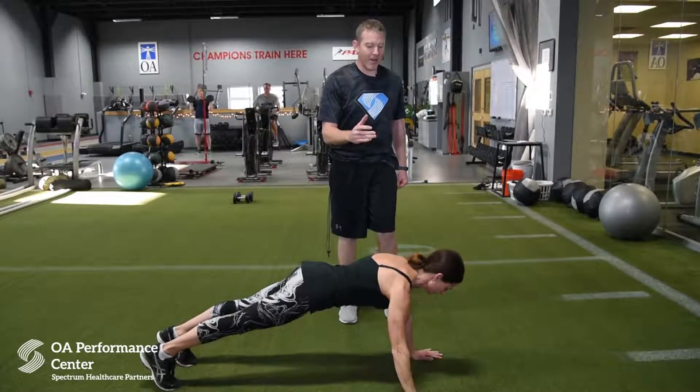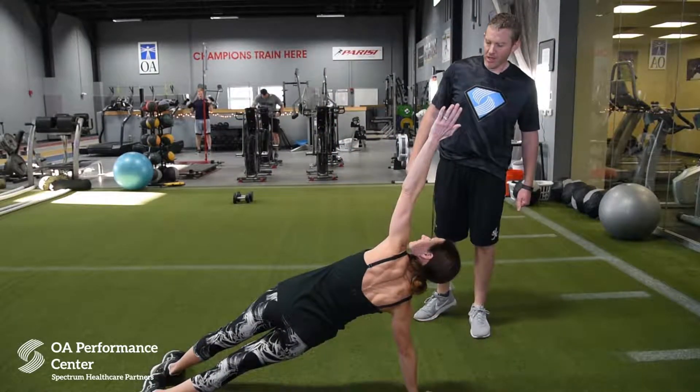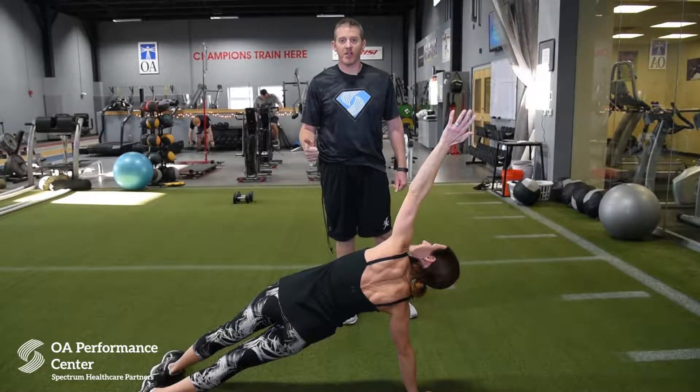We're working on shoulder stability here. Now she's going to go back down another rep and open up on the other side. This is a great variation to work on core stability and shoulder stability. This is your Monday Minute.